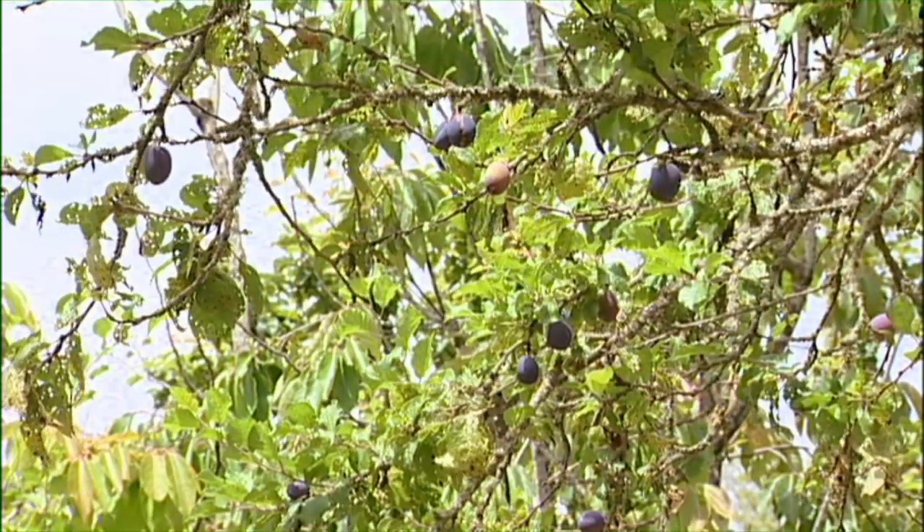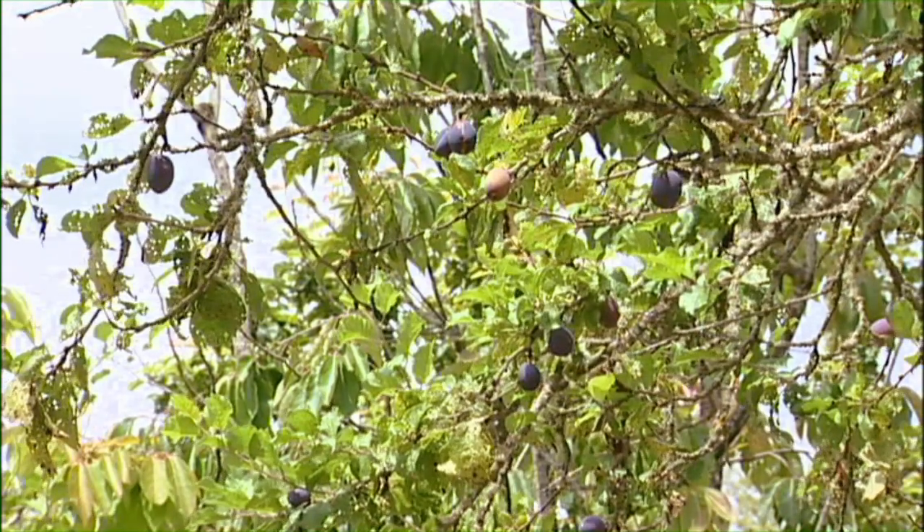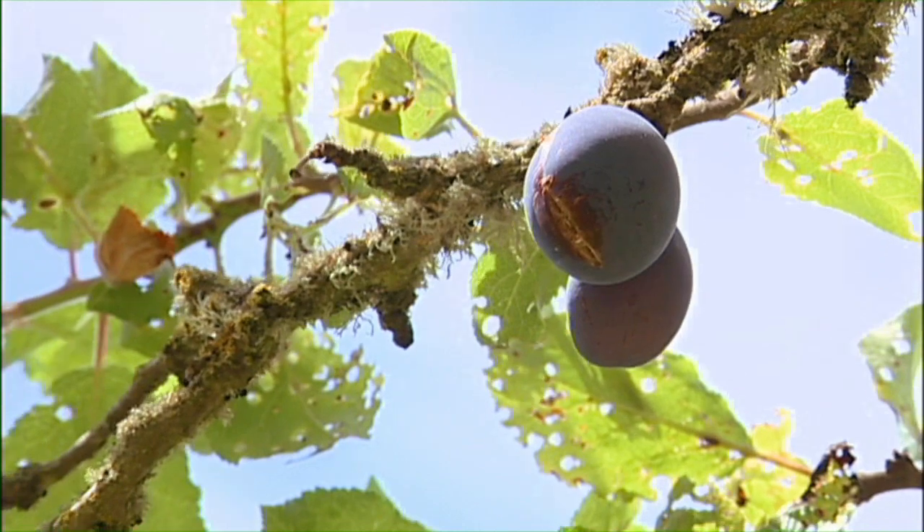This one on this side here is a seedling that has about the same degree of stonelessness as the original tree that I found, but it's a bigger fruit and a little better quality.